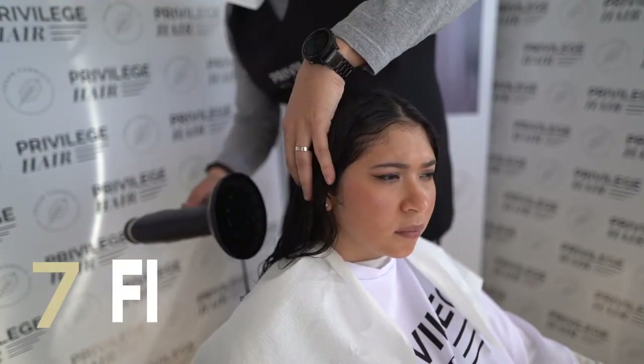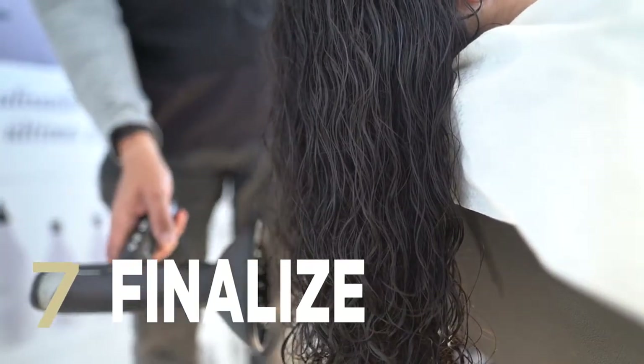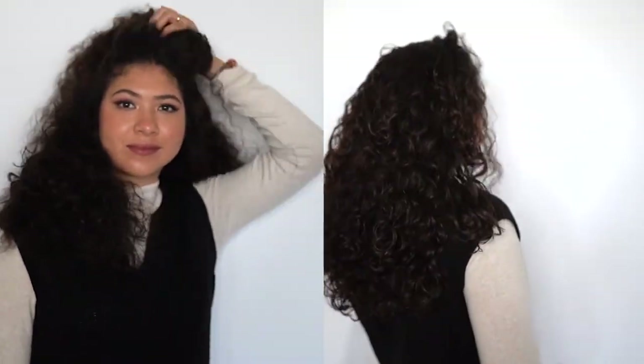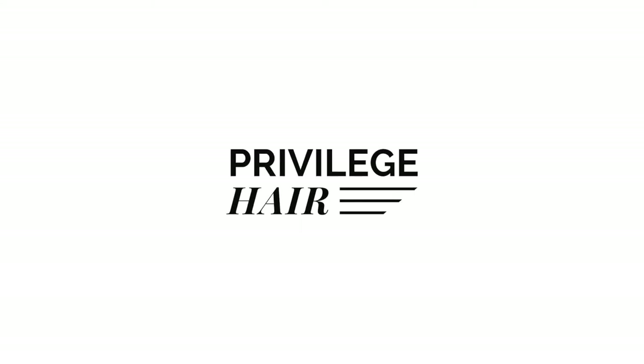The reduced curl service is now successfully complete. To keep up to date with our latest news, remember to visit our website www.privilegehair.care, subscribe to our YouTube channel and follow us on social media.